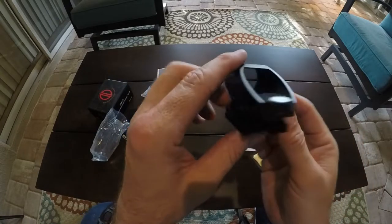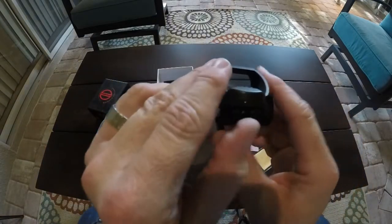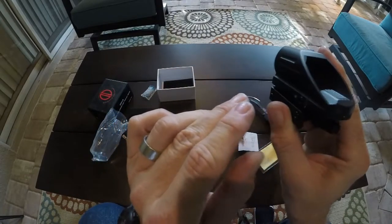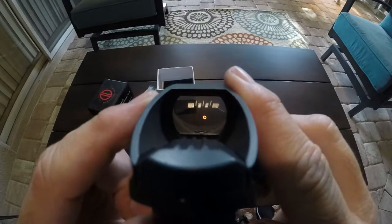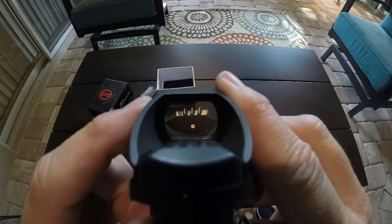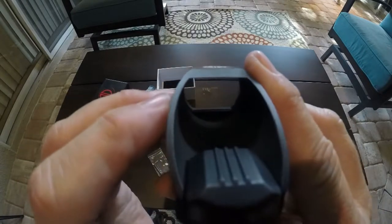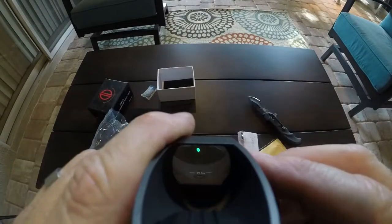I'm super excited to get this on my rifle and zero it in and start firing it. It's got three different ways to select the reticle — it doesn't have to be a crosshair, so it could just be a circle. You can also put it to where it's just a laser dot. You can see that — just a laser dot in there. That's pretty cool.